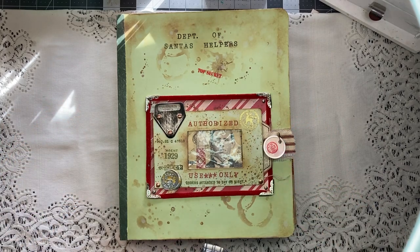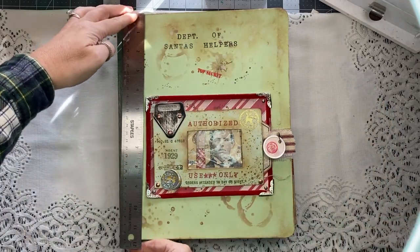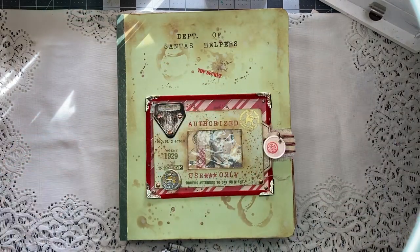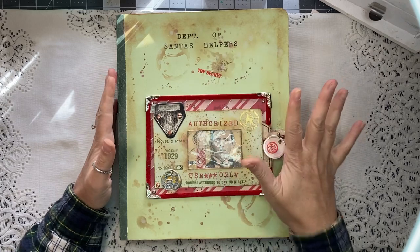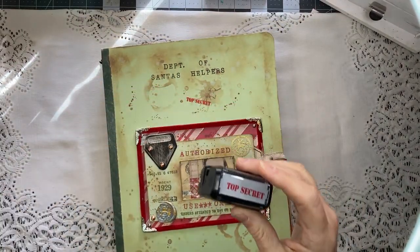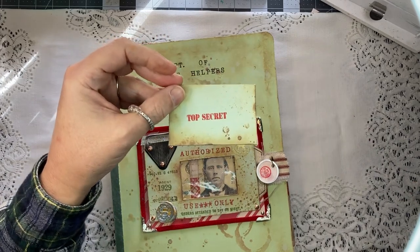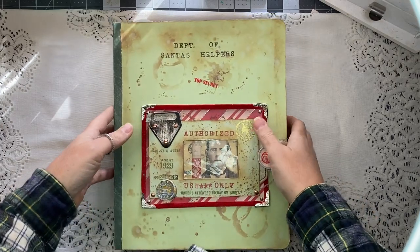It's a classification file press board folder. The cover is nine and a half by eleven and three quarters, and the spine is about two inches wide in its current form. I got a new top secret stamp — it's a self-inking stamp, kind of fun. You just press and you get 'top secret.' I was hoping it was going to be a little bit bigger, but I'm very happy with it.